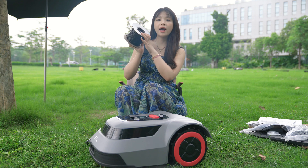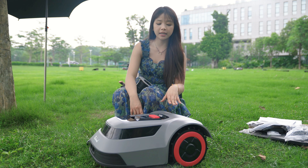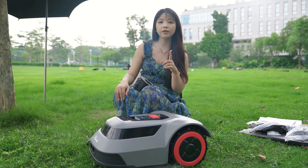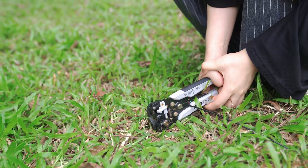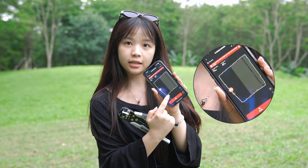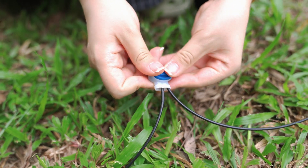Even better, if the boundary wire breaks, the CTOF will precisely detect the disruption in signal transmission and pinpoint the break location through mathematical analysis. After you return the mower to the charging dock, the app will tell you exactly where the break is, allowing you to fix it without repeatedly manually checking as you would with regular boundary wire products. I'll test this feature now — I'll randomly cut a section of the boundary wire. It will tell you where the break location is; just use the repair connector to fix it. Now the break has been repaired — this feature is really great.